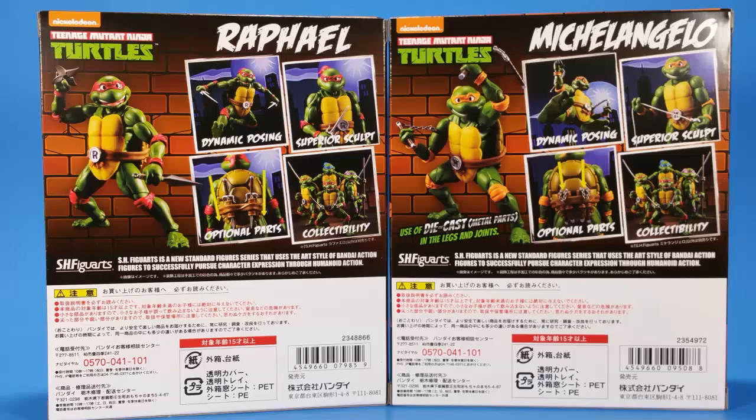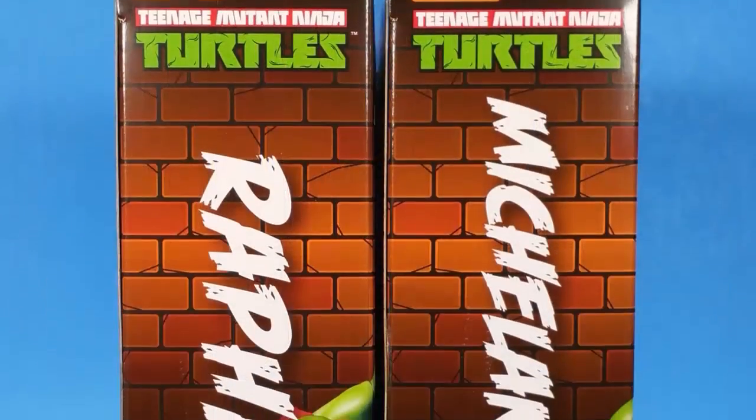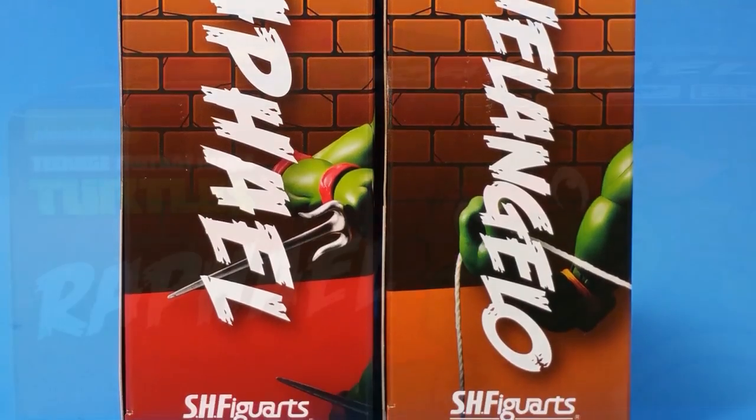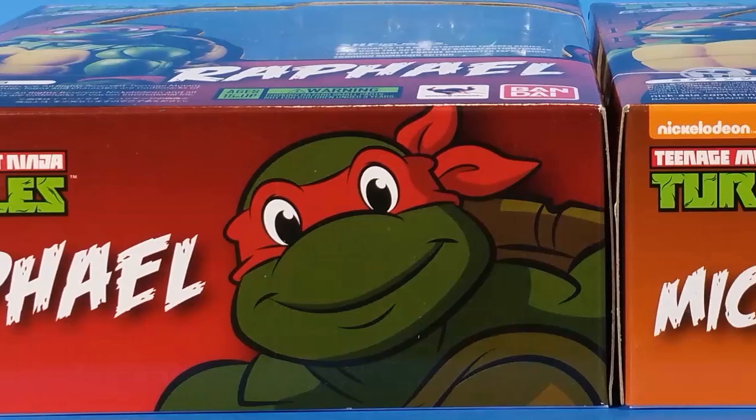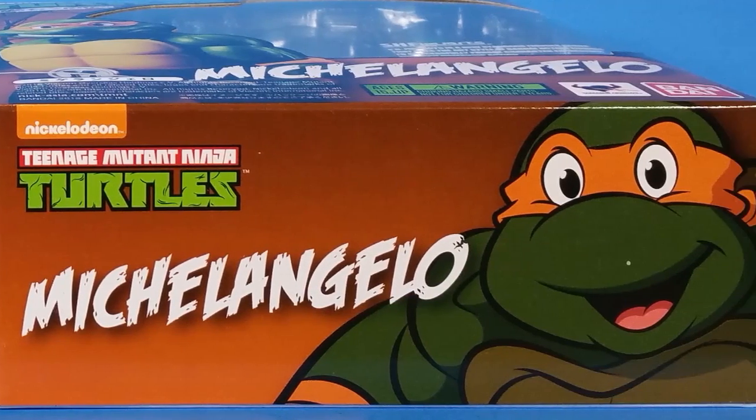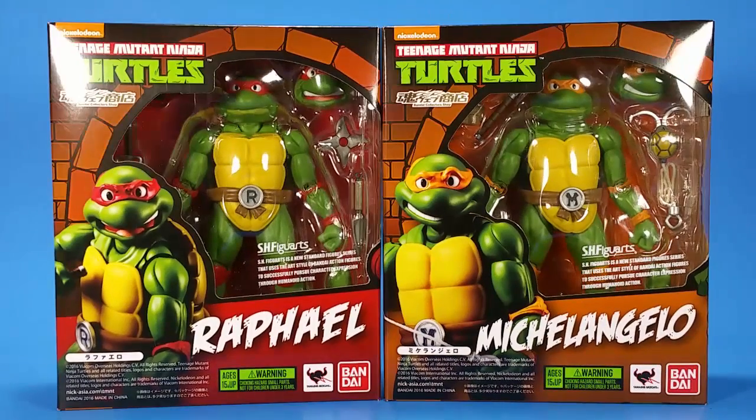When I got Donatello later on I felt like a review wasn't really needed because it's pretty much the same body. So this is kind of catching up on the series, kind of redoing a look at these figures while looking at the two newest additions that have different accessories.